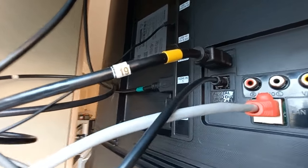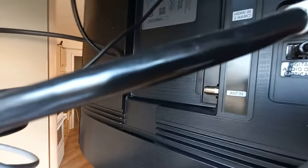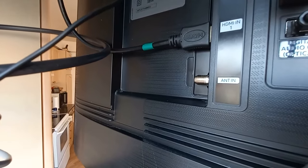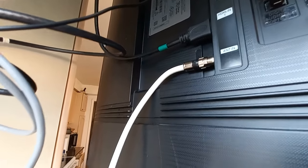Okay, I'm in behind the TV. I don't have a lot of room here - I'm squished between the window - but right there, see that connector? It says 'antenna in' on it. That's where we're going to connect, and every TV has one of those in the back. Okay, connector is connected to the TV. Antenna in.